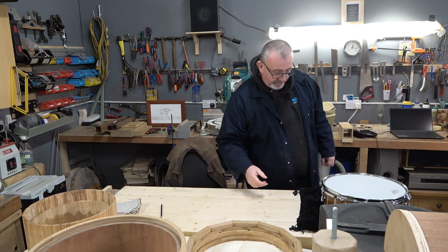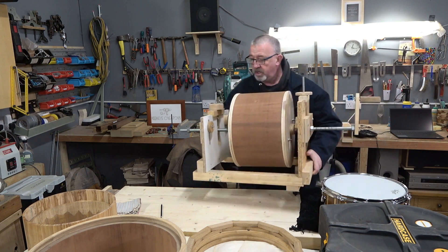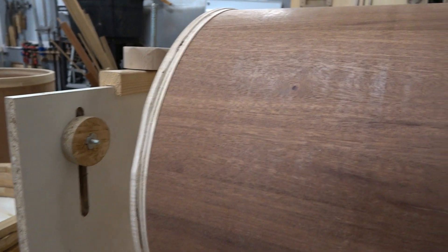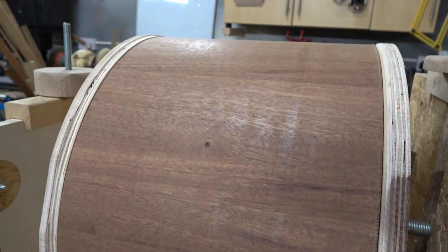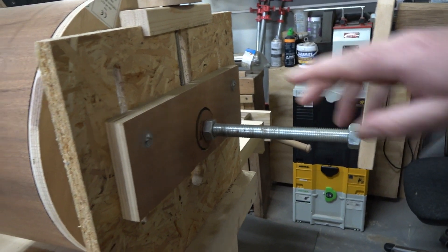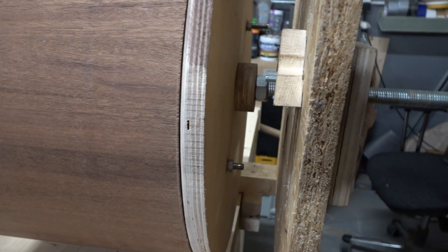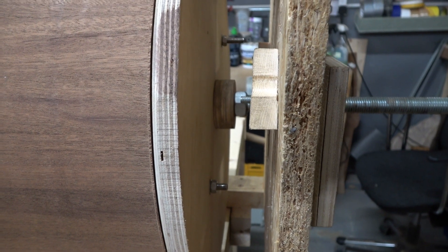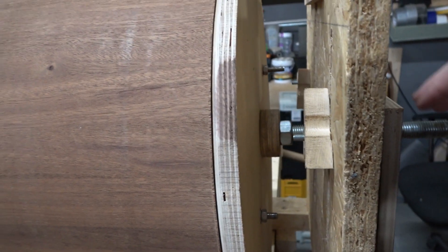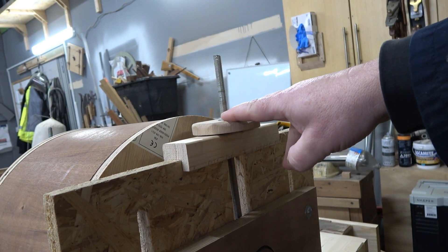I'm handheld here, excuse any movements. What we have is a carriage with a central spindle or shaft that goes all the way through the drum. It's clamped onto the drum on either side with a washer and a lock nut on each end. That spindle has an up-and-down adjustment via this clamp and a fine adjustment through this screw here.